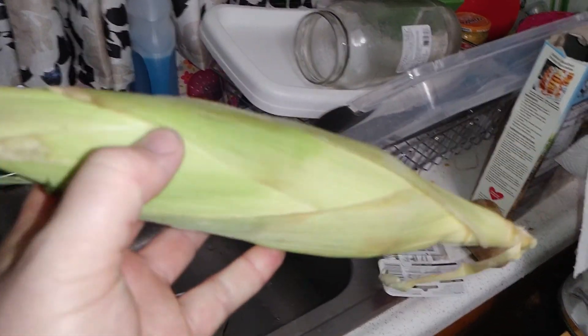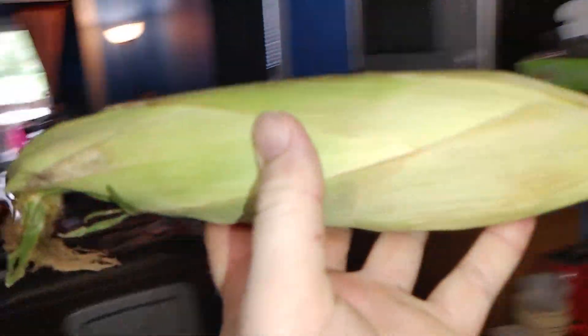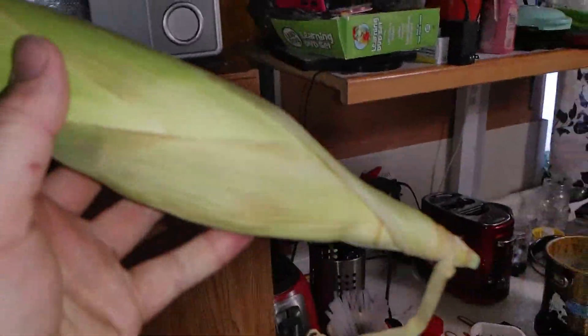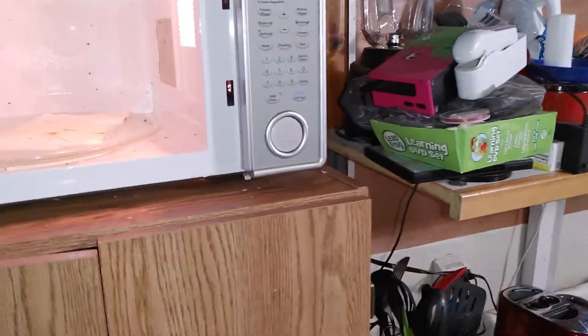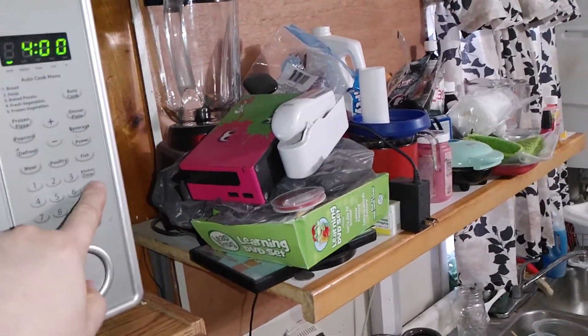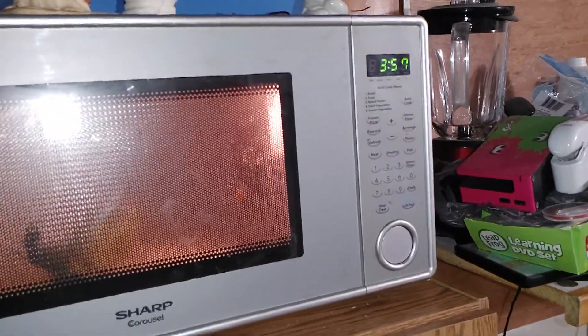How do you cook corn? You should boil it in water, right? But that takes too long. So we're gonna put this corn in the microwave — 1100 watts of power. About four minutes for 1100 watts. It might be a little too much, but let's see what happens.